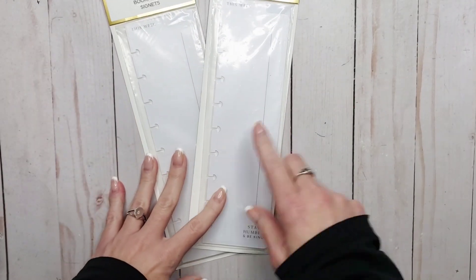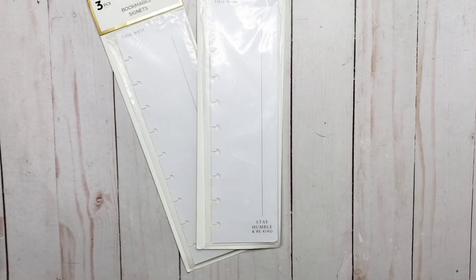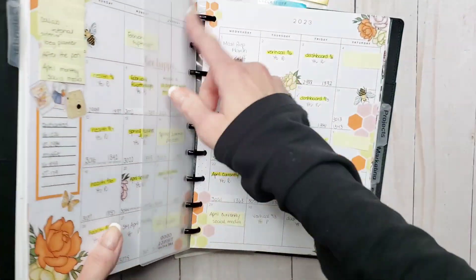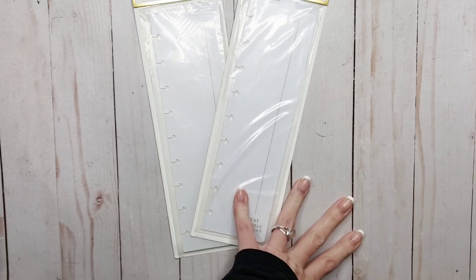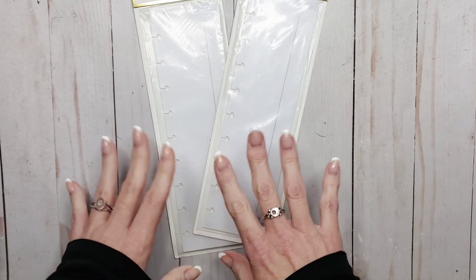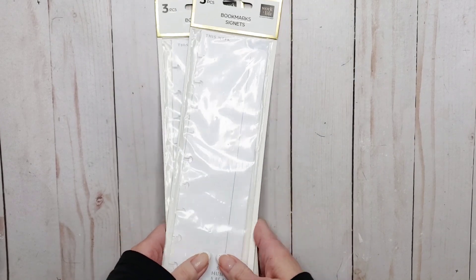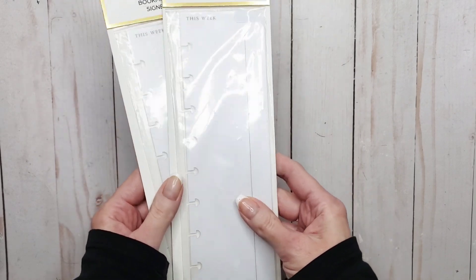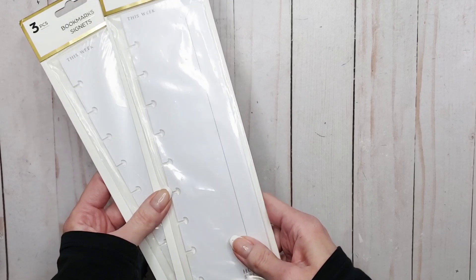Then I ordered another couple of these sets of bookmarks. I use them in my dashboard planner and I don't know why I wanted a second set. I ordered them back in January when I got them on super cheap. I will find a purpose for them and if not, I'll sell them. I think one was for the budget planner, but I can't quite remember.